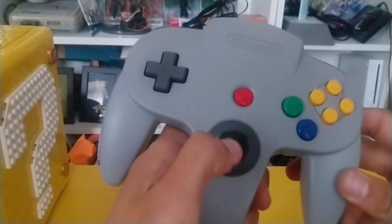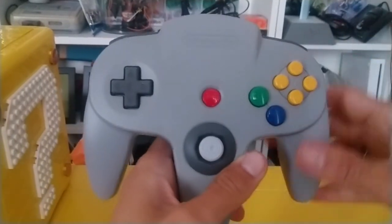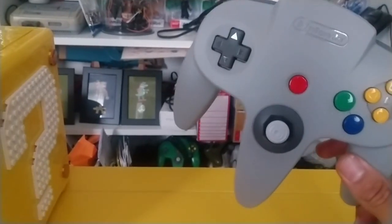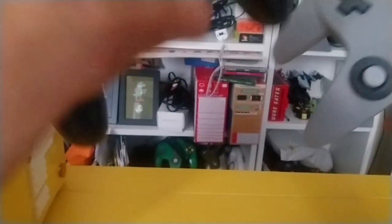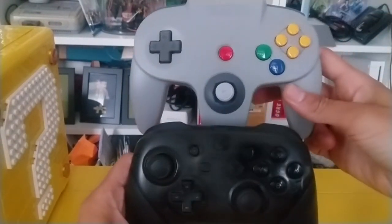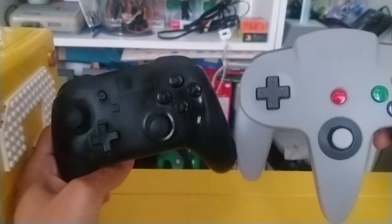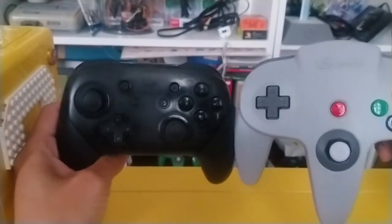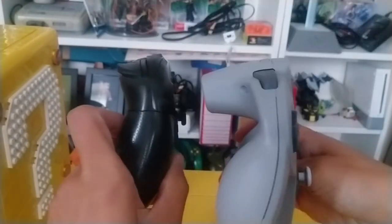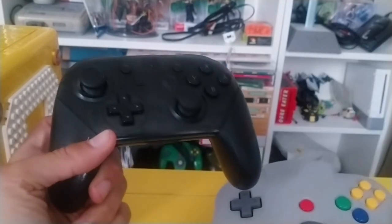So that's how the N64 controller looks. I'm not going to try it just yet — I'm going to save that for trying out numerous Switch games. Here's the Pro controller for comparison. If you don't know how big an N64 controller is, it's about the same width. Height-wise the N64 controller is obviously longer in the middle, but the sides are pretty much the same. Depth-wise, the N64 controller is quite a beefier thing.